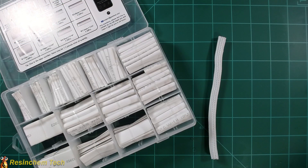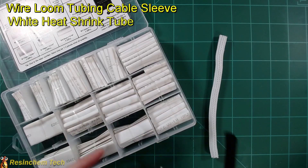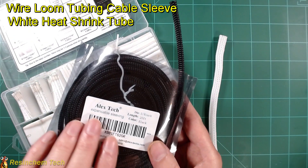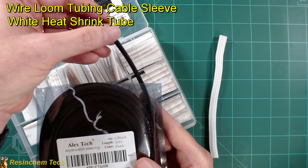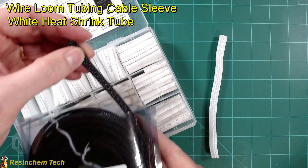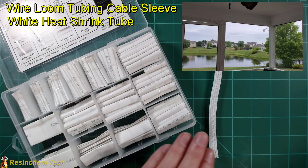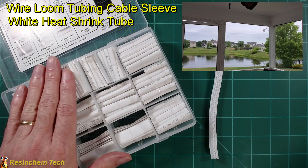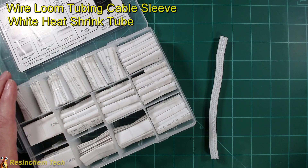One other item I used for the first time in the outdoor LED install was white braided sleeve and white heat shrink tubing. I talked about using expandable sleeving in my other video to help make your wiring runs a lot neater, especially when you have multiple wires. But in a situation like my back porch where everything was painted white, having the ability to use the white sleeve and white heat shrink tubing made for a much neater installation and a higher wife approval factor.